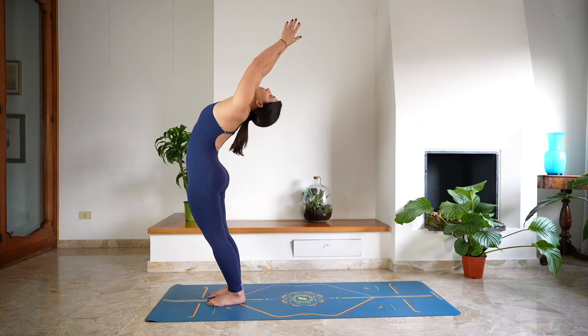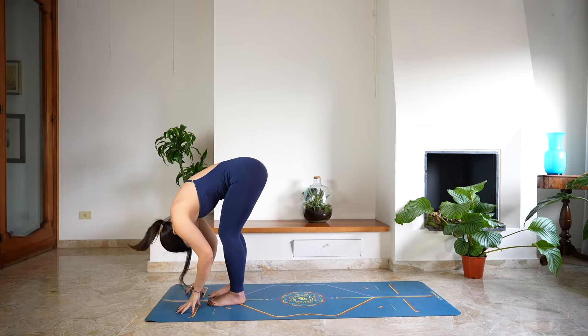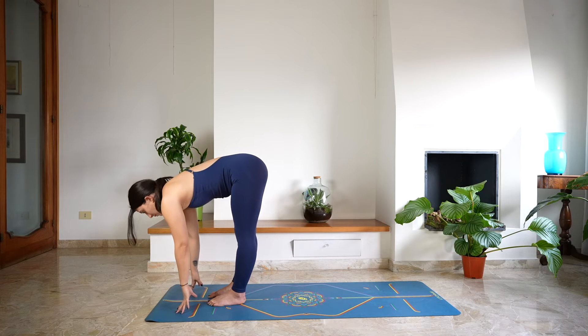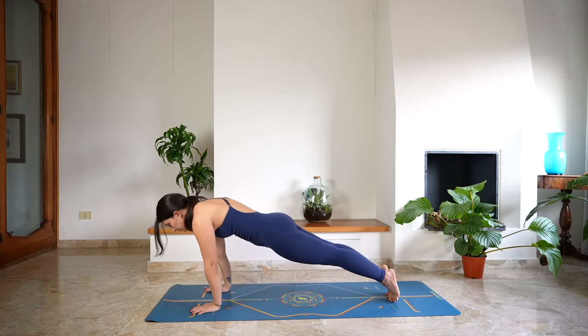Again, arms up, look up, deep breath in. Exhale, fold — Uttanasana. Halfway lift, lengthen, hands on the mat, step back to plank, preparing for chaturanga.